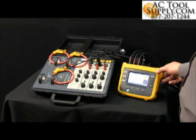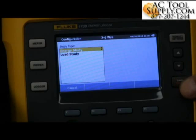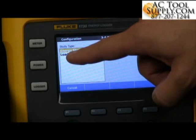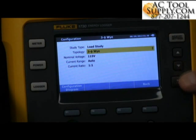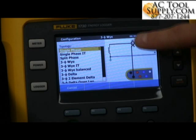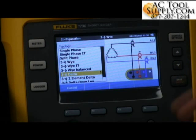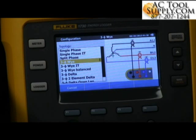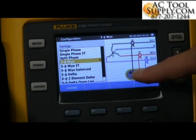Now we want to go back and configure this, making sure we have the proper configuration. We're going to select Enter, move down to Load Study, select Enter, and then fix the topology — the kind of system that we're hooked up to. Whether it be single phase, three phase Y, three phase delta, or anything else in between. As we go to three phase Y, it's also going to show us the connection for voltage and for current. In a load study, we only need current to do the setup, versus an energy study where you would see the voltage setup as well.